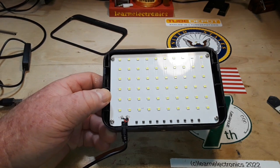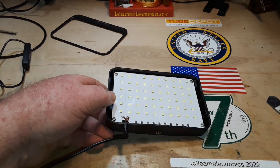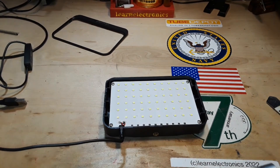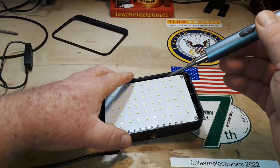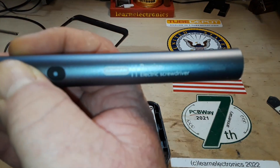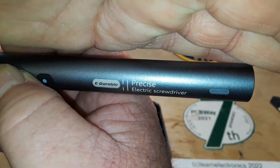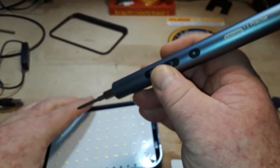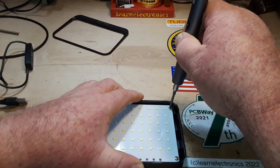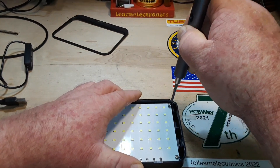We need a screwdriver and we'll remove it from the case. Using my E-Durable precise electronic screwdriver, I want to start off by apologizing to you guys.